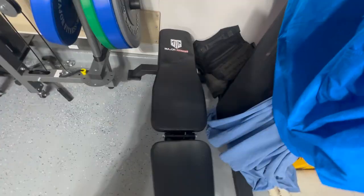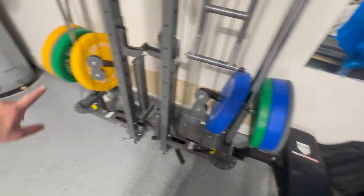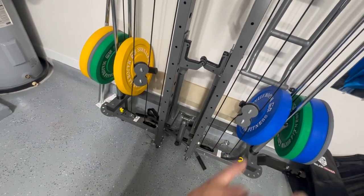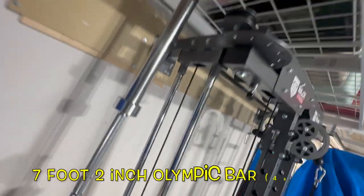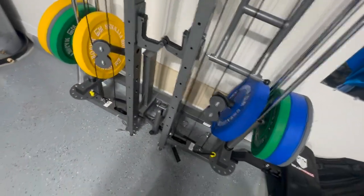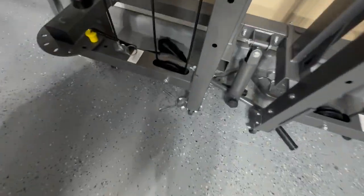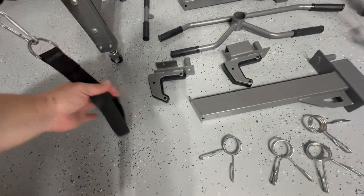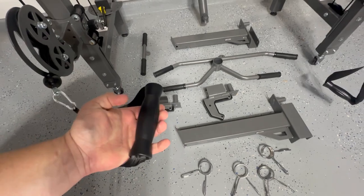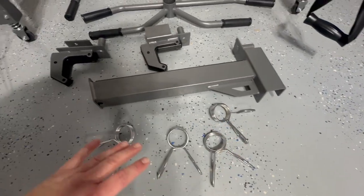To be 100% transparent, Major Fitness also sent the bench, bumper plates — 2 tens, 2 twenty-fives, 2 thirty-fives, and 2 forty-fives — and an Olympic 7.1-inch 45-pound bar. The total cost of the whole setup including freight shipping is $2,049.99, which is actually a pretty good deal. Accessories for the pulley system include two handles, D-rings, and four Olympic weight security clips — all more than adequate, just like what you'd see at a commercial gym.